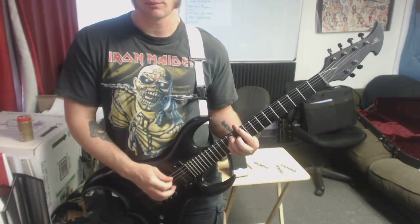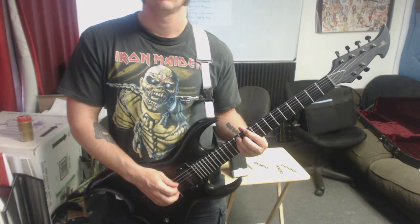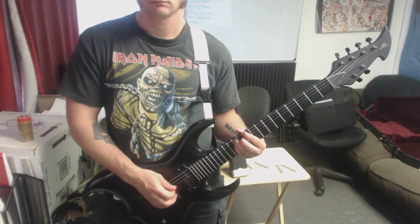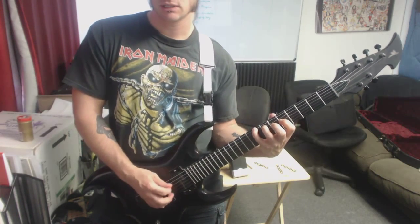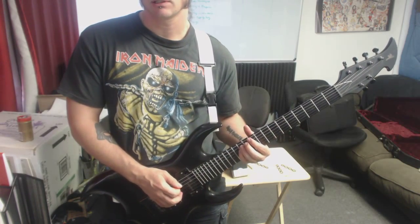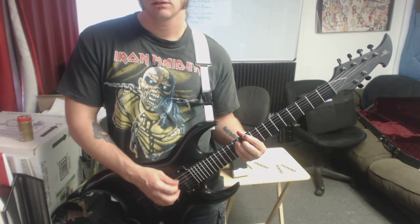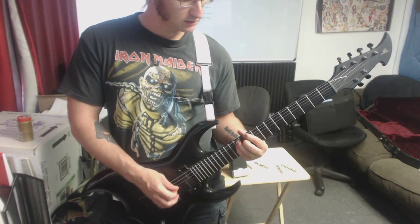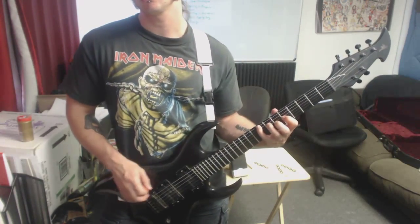It sounded like it was just arpeggiating a D5 chord to start with, and then jumping into a C triad right here. We basically got — let's see how many times we do that D5. We count through 7 times, and where the 8th one would go, we change it into that C chord.